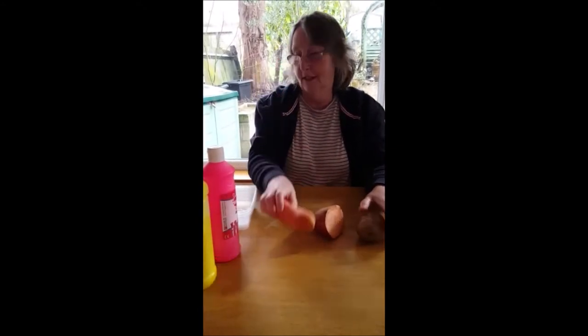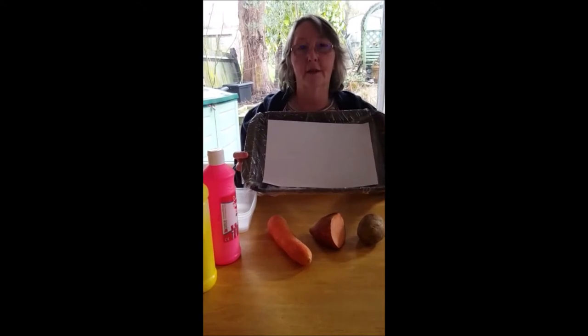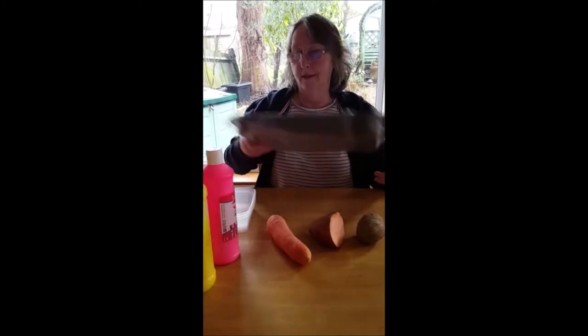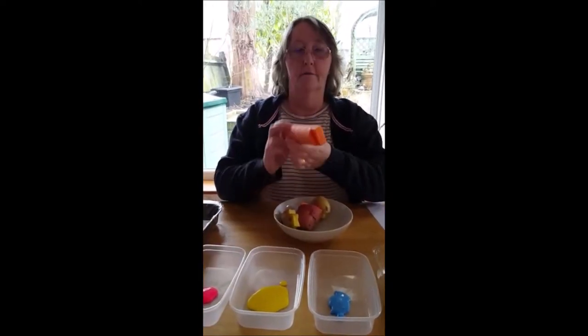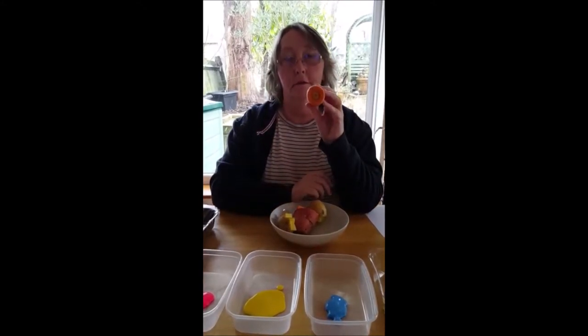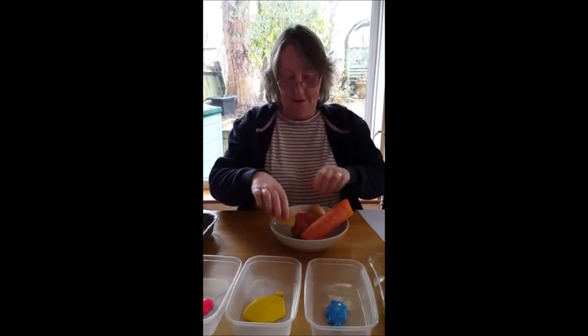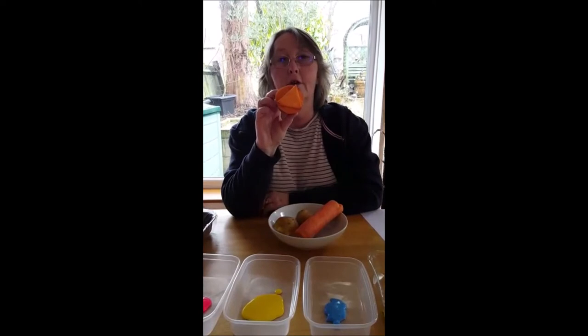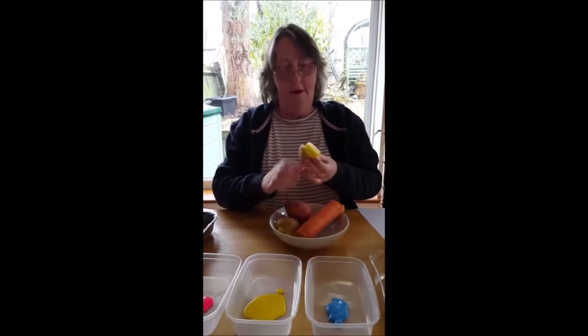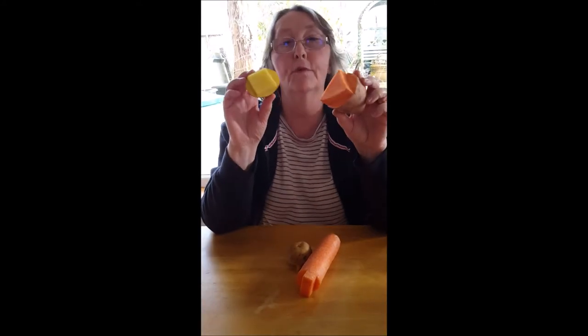I've got a potato, some sweet potato, and a carrot. I'm going to be using a baking roasting tray which I've lined with cling film so it keeps it all in one place and it's not too messy. I have a rectangle, a circle, a star, a triangle, and a square.